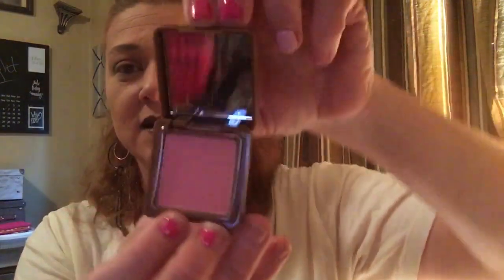Our next thing is by Steve Laurent. It's a blush, and it is Rose All Day. It comes in this little compact with a mirror and a pretty good size pan. It's a really pretty color and I really, really like this.